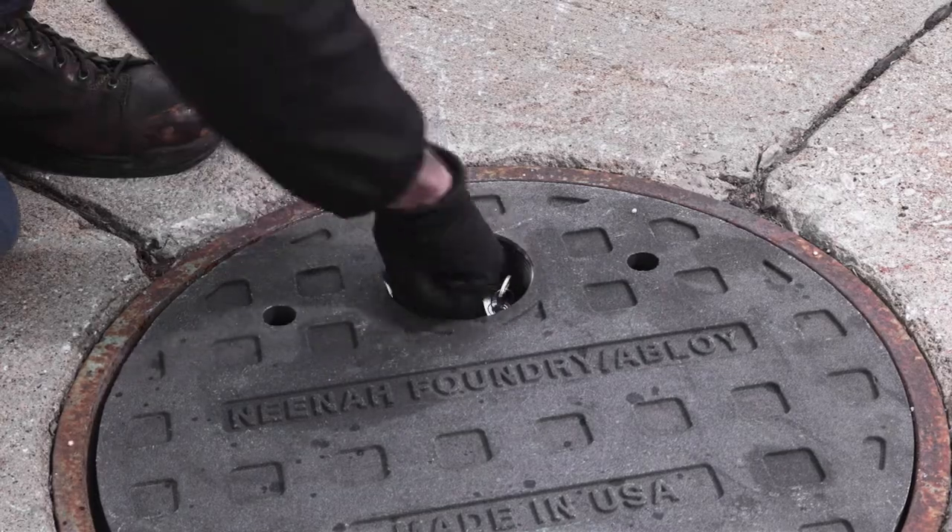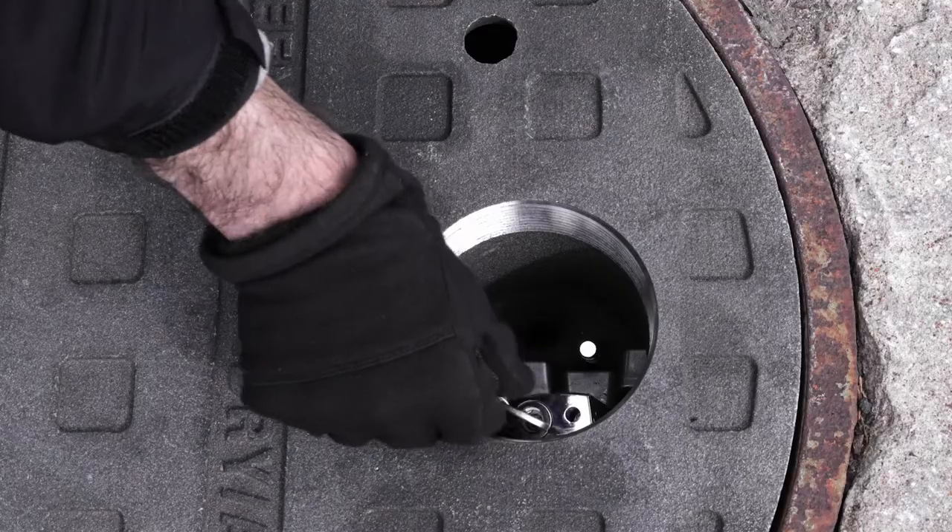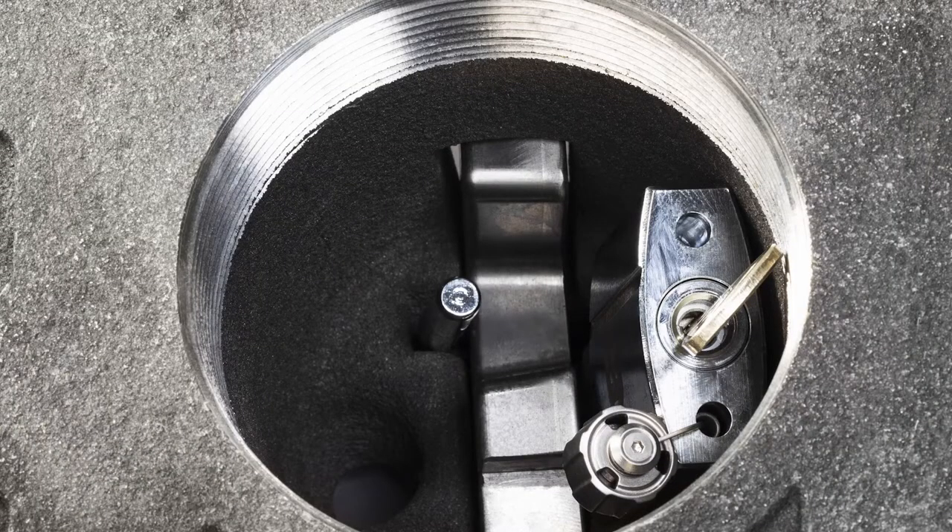Once the padlock has been unlocked, the lock itself lifts up and the user simply swings it to the side of the lock housing. The padlock is attached to the underside of the lock housing so it cannot be removed.